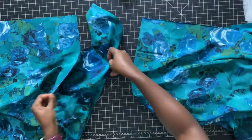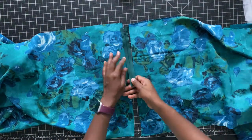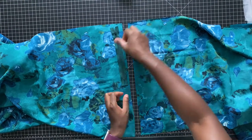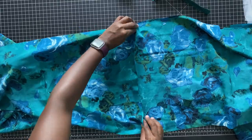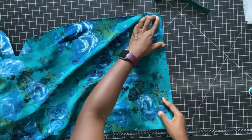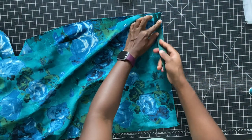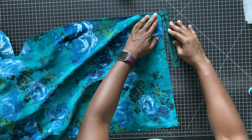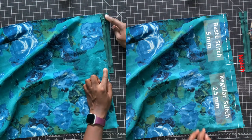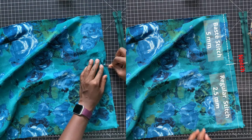We'll go ahead and start sewing our closure. In order to sew down your zipper, you have to mark where you'd like to add the zipper stopper — that should be a half an inch above your actual stopper on the zipper. Lay your zipper down on top and measure where that stopping point would be, then add a notch to show where you are going to stop your basting stitch.